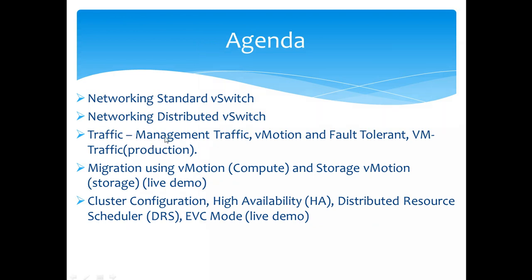We'll focus on networking — covering different types of traffic including management traffic, vMotion, fault tolerance, and protection traffic. Then we'll dive into standard switches and distributed switches, which are an important part of VMware networking. We'll also cover vMotion, which does compute migration. In version 6.7, you can do live migration without shared storage — and we'll do a live demo of that.